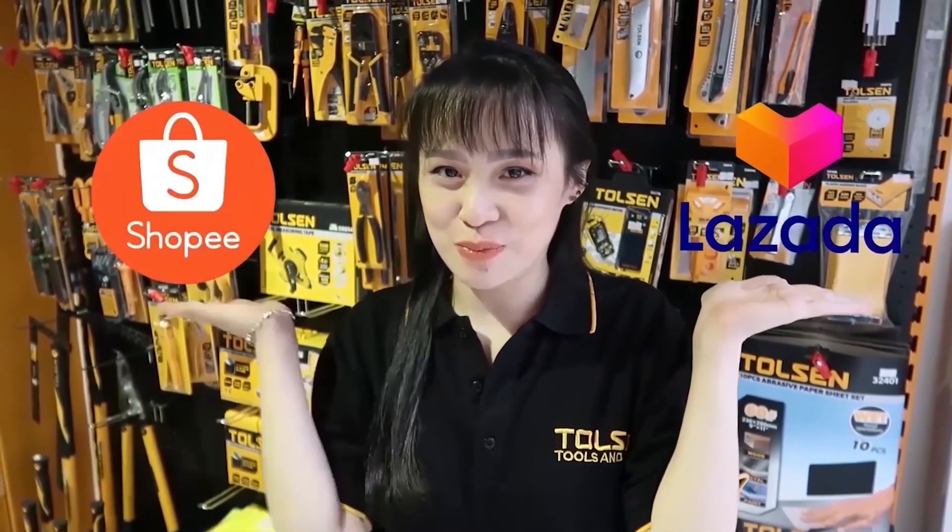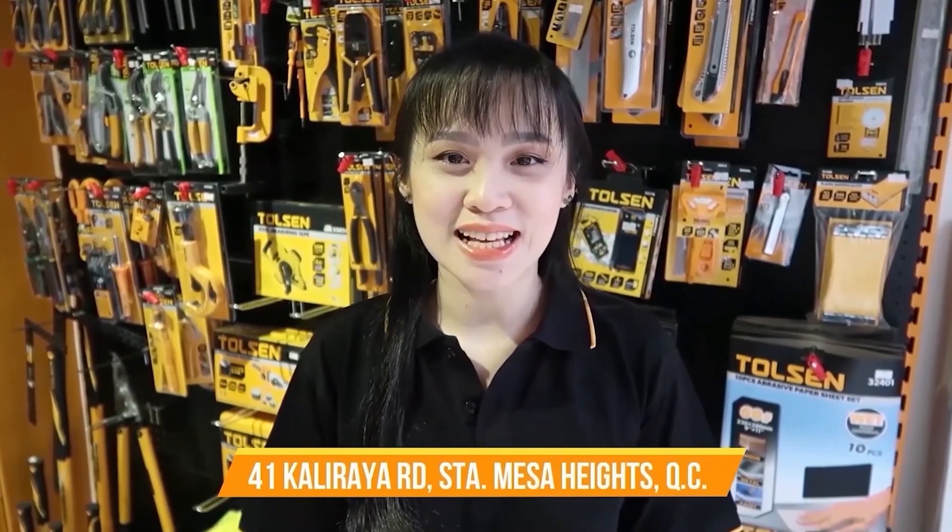If you're interested in our products, you can visit our official website at www.tolson.com.ph. We're also available on Lazada, Shopee, and GrabMart. Or you could drop by our stores — links are provided in the description below. Again, don't forget to subscribe. This is Laya Tan, signing off.